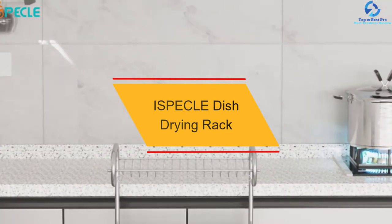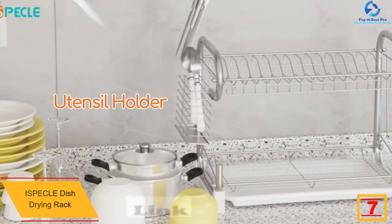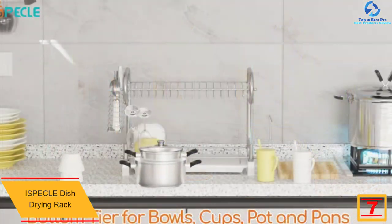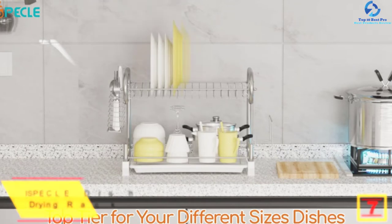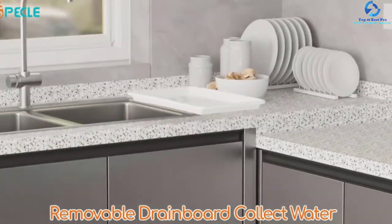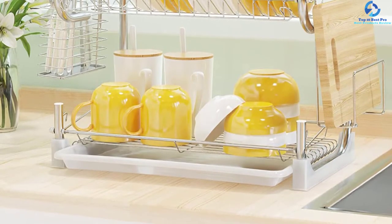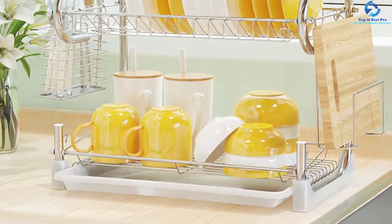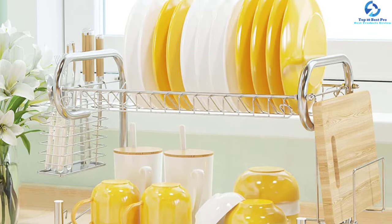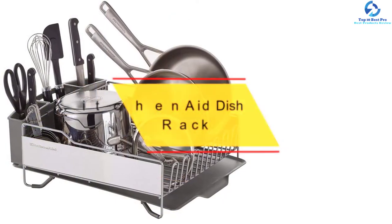At number 7, we have the iSpecle dish drying rack. It comes with high-quality chrome-plated iron material, making it rust resistant and durable enough for long-life service. The best thing about this dish rack is that it comes with a 12-month warranty, so you can buy it with confidence — if it doesn't match your expectations, you can return it for a refund. It also features a space-saving, compact design for kitchens with limited space.